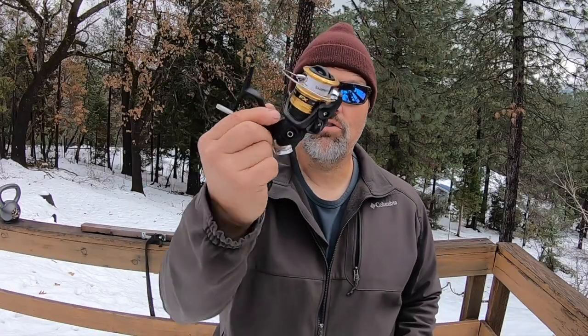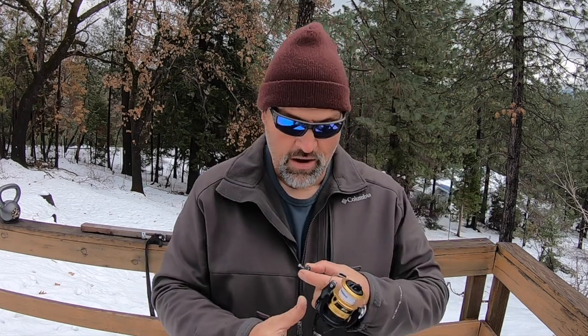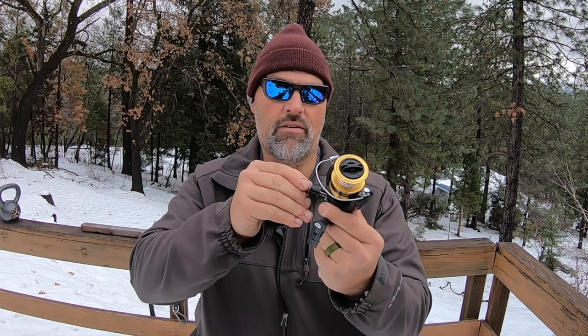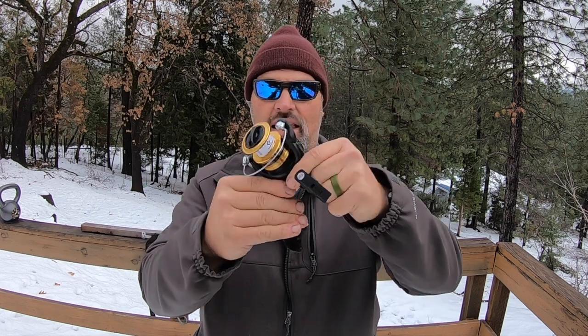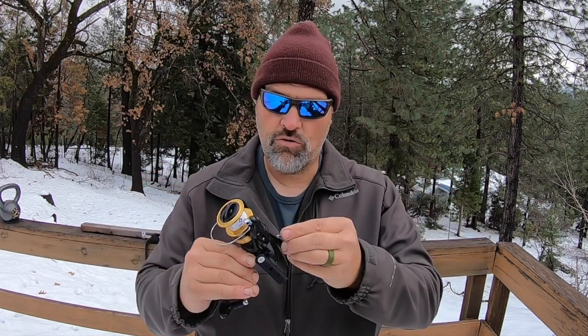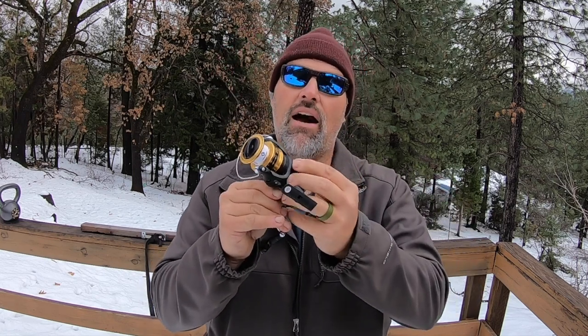I got the reel out of the package. As you can see, it does not have a handle attached. In the bottom of the package I had this little thumb screw — like a nut — and then the handle. You can set up a spinning reel with the handle on the right side or the left side. Most people I fish with are right-handed and reel with their left hand on a spinning reel, so I'm going to set this one up that way. First I'm going to take this square shaft and put it in this square hole right here — just like that. Now that's just kind of hanging loose, sitting in there.